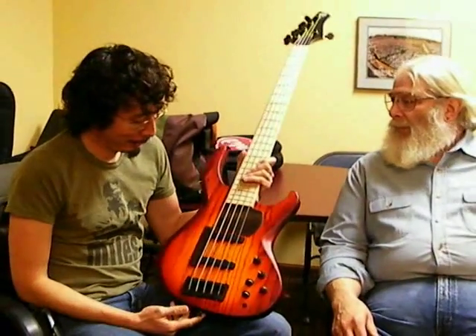Hey, how you doing? Norm Stockton here with Michael Tobias, luthier extraordinaire, and the MTD J5 number two. What's the basic scoop with this? The fact that you called and said Lincoln wanted you to use a jazz bass instead of the other one frustrated me.